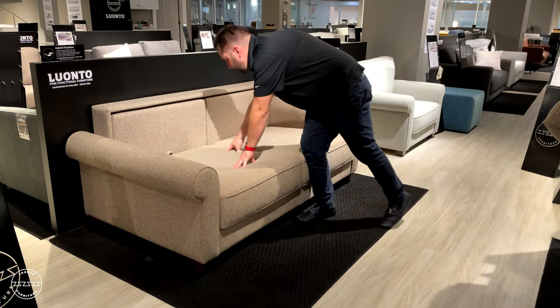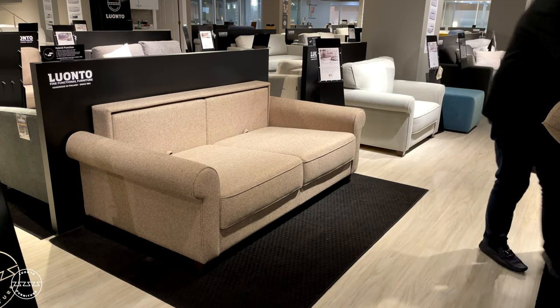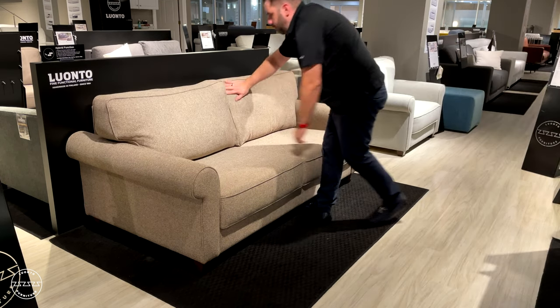Stow the seat and away. Simply replace the back cushions, and there you have it — the Gloria loveseat sleeper.